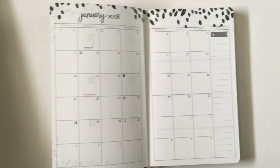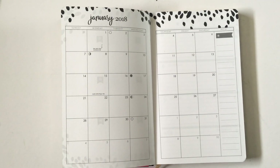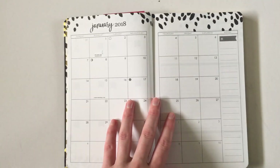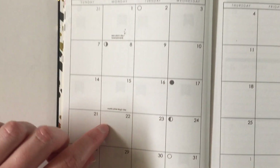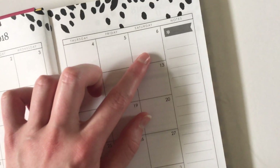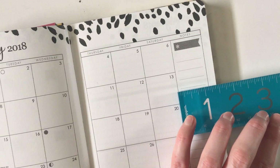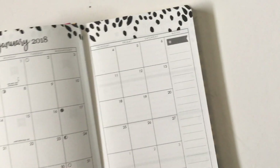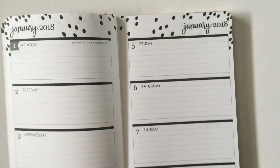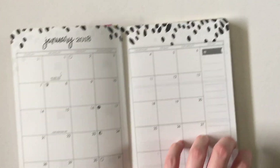This one would be a good companion planner if you're going to be using two planners — keep the big one at home as your family planner, and use the smaller one on the go for just your own schedule or work. The sidebar is a bit too narrow in my opinion — it's not even an inch and a half wide, so if you write something it's basically going to fill the whole column. Not really a fan of the thin sidebar; they may as well have just expanded the boxes a bit.